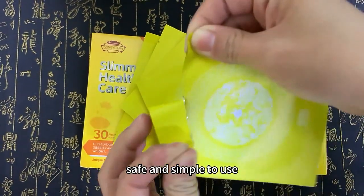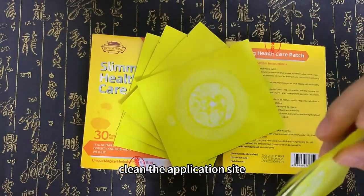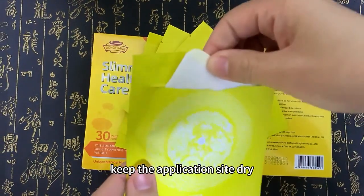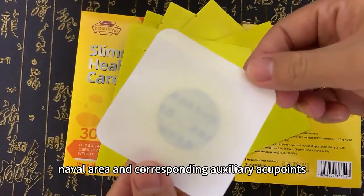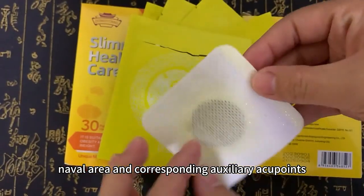Safe and simple to use: clean the application site, keep the application site dry, peel off the protective film, and stick it on the navel area and corresponding auxiliary acupoints.